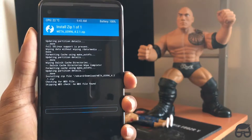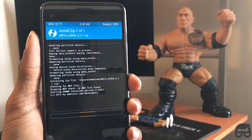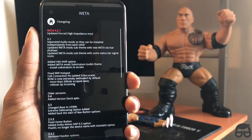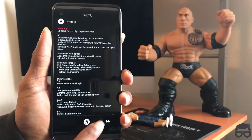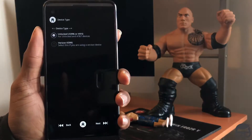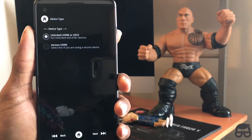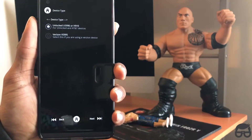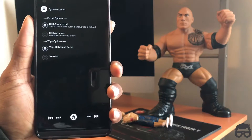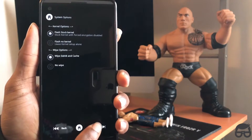Here it is — the Weta US996. AT&T people, ignore the fact that it says US996. This is one of the perks of having an AT&T LG V20 — you can install the international ROMs as well. The GUI generator shows at the top it says 'Unlocked US996' or H910, and we have the Verizon option there as well. For T-Mobile and Sprint, you just have to download the different version from the link in the description below.